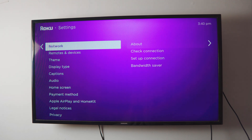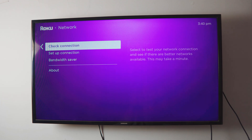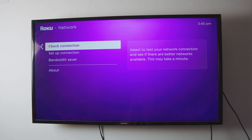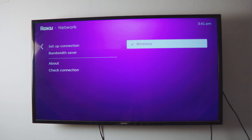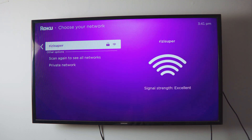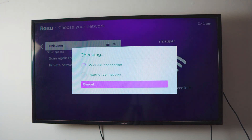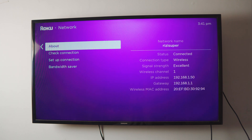The first thing you want to do is head over to your settings on the TV. Inside the settings, go to your network settings. If you've never done this before, click on 'Setup Connection'; if you have done this before, click on 'Check Connection' to verify it's ready. I'll go into 'Setup Connection', click on 'Wireless', select my home Wi-Fi, enter the password, click connect, and we're connected.